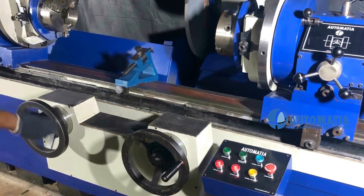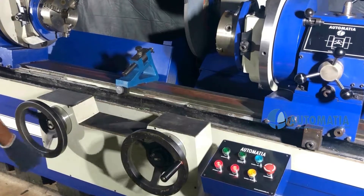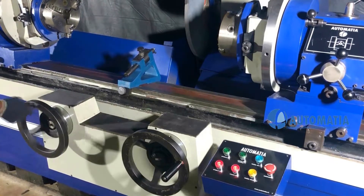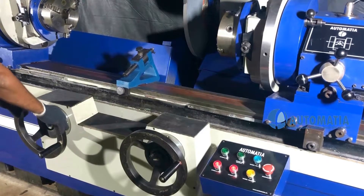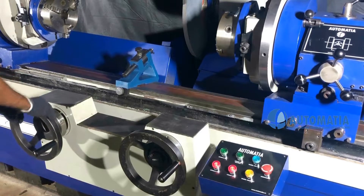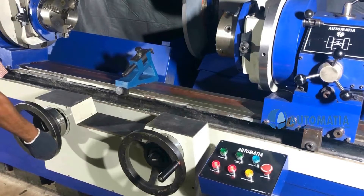The same handwheel can be used for rapid table movement as well as fine movement, with a gear engaging system provided in the handwheel.